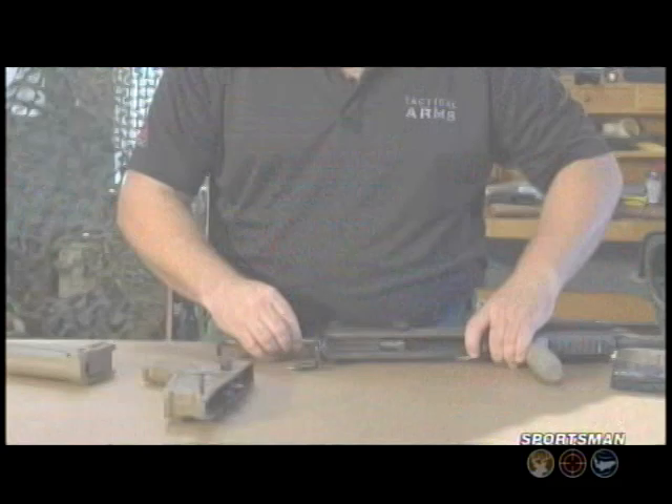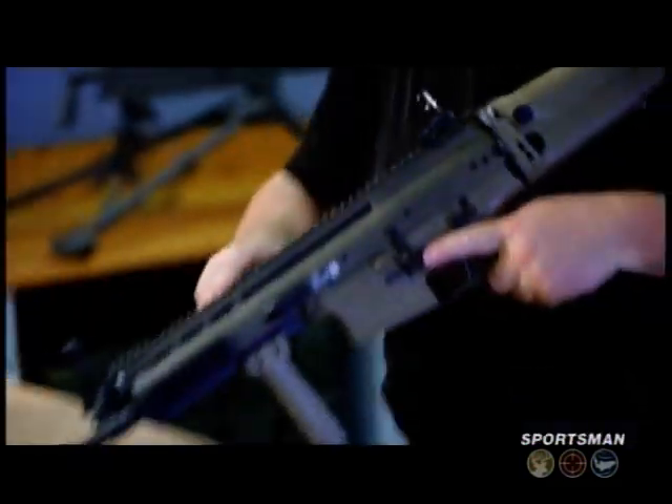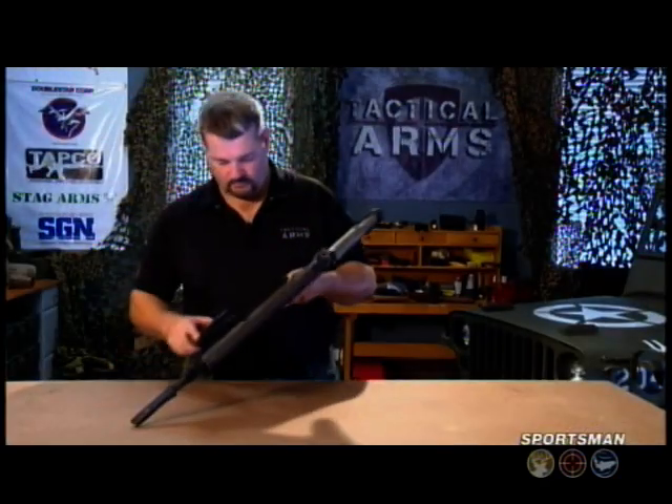The trigger mechanism is adapted from the FNC, which itself was adapted from the M1 Garand. Although it's a little bit different than the M4 carbine in terms of detailed disassembly, really it's overall very simple and very straightforward in design.